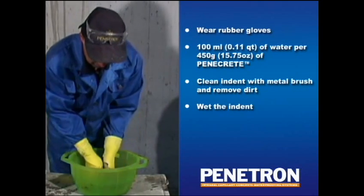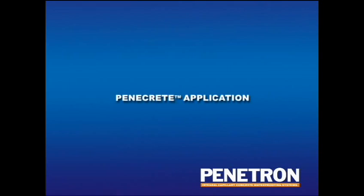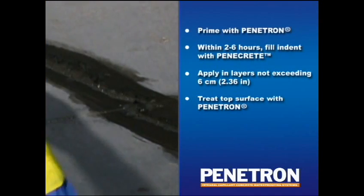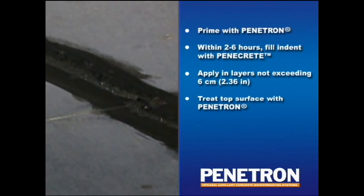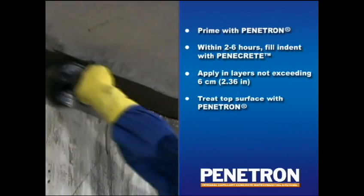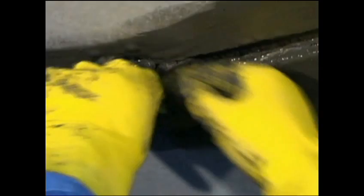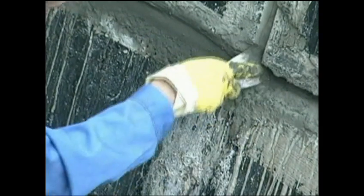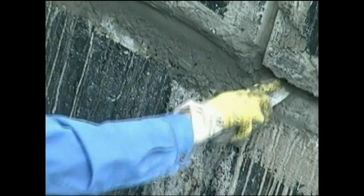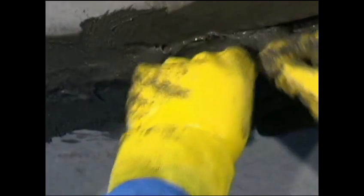Once the mixture has been prepared, do not add extra water later on. The indents previously prepared should first be primed by brush with a coat of Penetron. Within 2 to 6 hours after priming, start filling the indents with Penicrete by hand or by means of a filling knife. In case a thick layer is required, apply Penicrete in several steps in laminated layers of a maximum of 6 cm. If you come across areas with spalling or holes, the surface should be primed with Penetron in the same way.